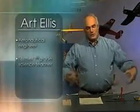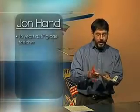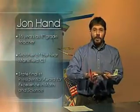During my 20 years as superintendent of schools in Mansfield, Connecticut, I've had the privilege of working with two outstanding middle school science teachers who co-authored these activities. Art Ellis is an aeronautical engineer and a former 7th grade science teacher who currently serves as science curator at the Eli Whitney Museum in Hamden, Connecticut. John Hand is a veteran of 16 years in the classroom, teaching 8th grade science at Mansfield Middle School. He was the Mansfield Teacher of the Year and state finalist for the presidential award in math and science. Together, we created Aerolab.